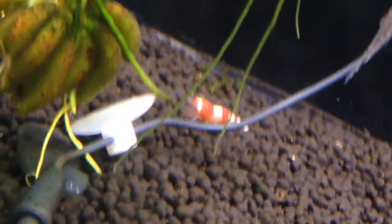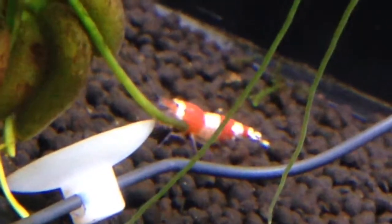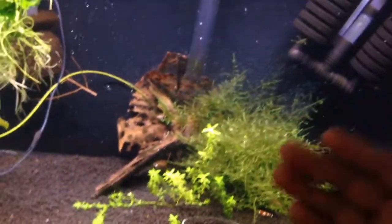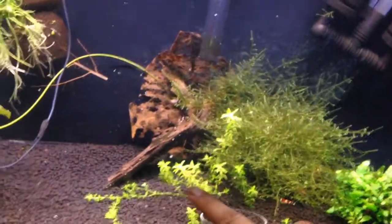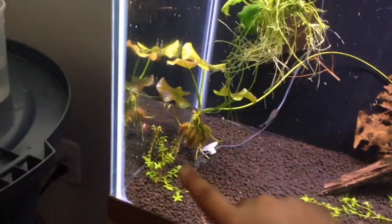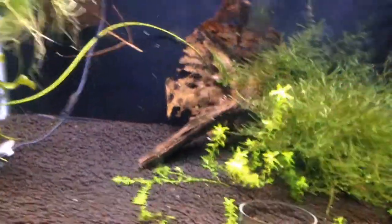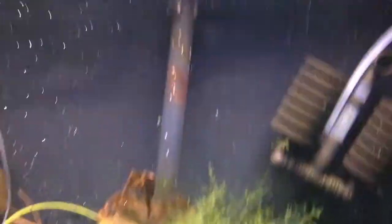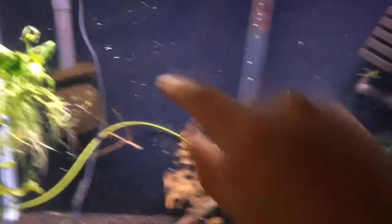I don't do much maintenance on this tank. I just let it be — fill it up to the top, make sure everything's alright, check the TDS and all that. I've got moss, pearl weed from my other tank, java fern, banana plant, more pearl weed, and driftwood. Simple and cost effective. Look at this guy just chillin' there — what a boss.